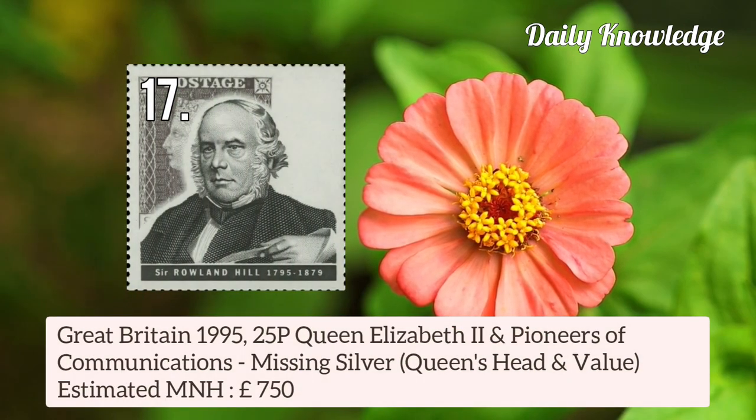Then Great Britain 1995 25p Queen Elizabeth II and Pioneers of Communication — missing silver Queen's Head and Value.